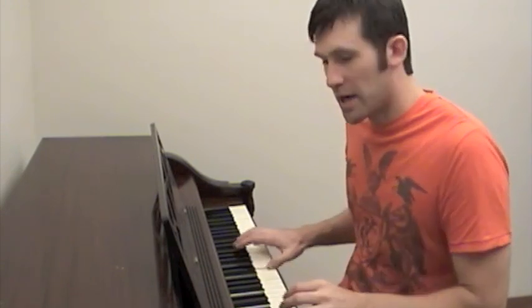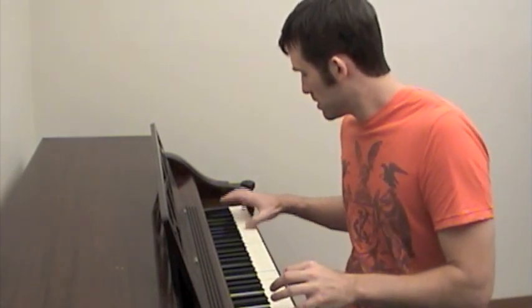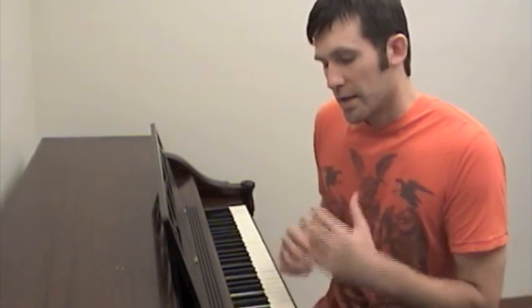You can run up some octaves, just checking the tuning of the piano and the feel. And if you have a friend who plays, or if you play well enough, go ahead and sit down, play some songs, and just get a feel for the piano.